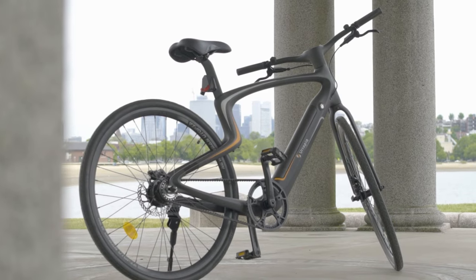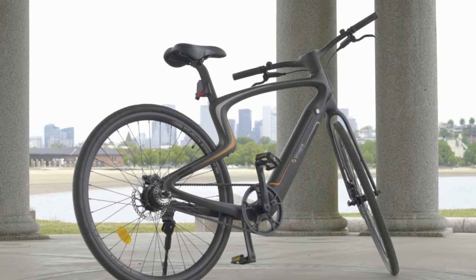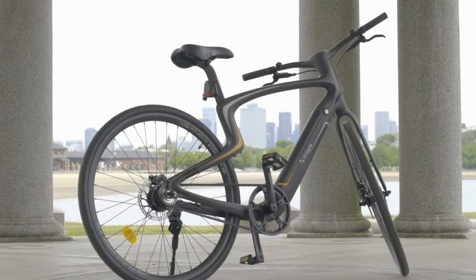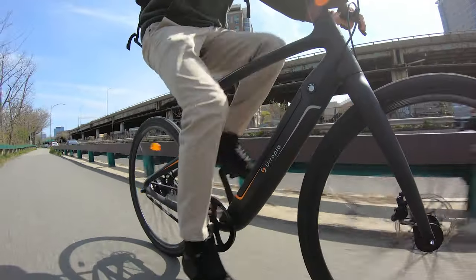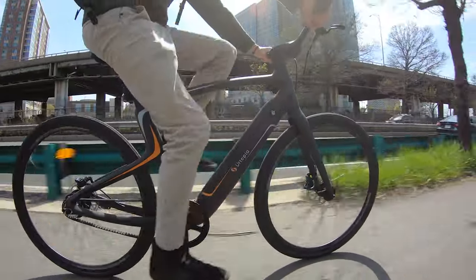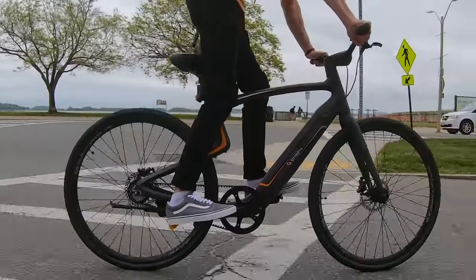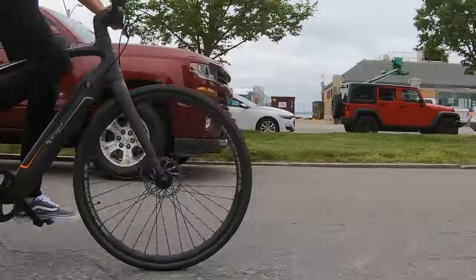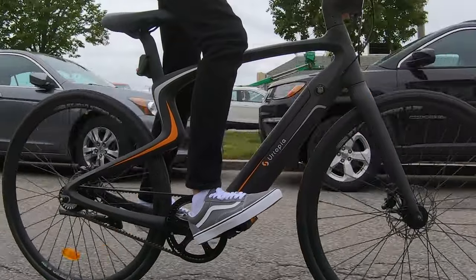With a price at $2,800, it's a contender for other high-end e-bikes like VanMoof or the Cowboy electric bikes. Yurtopia let us try a review unit for a couple of weeks so we could put all the components and features to the test. We'll put links to this model e-bike along with deals and coupons to save you money in the description of this video.